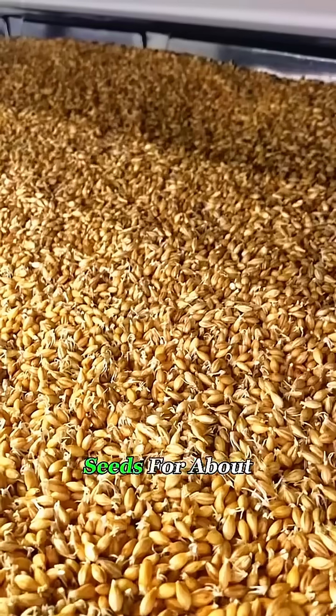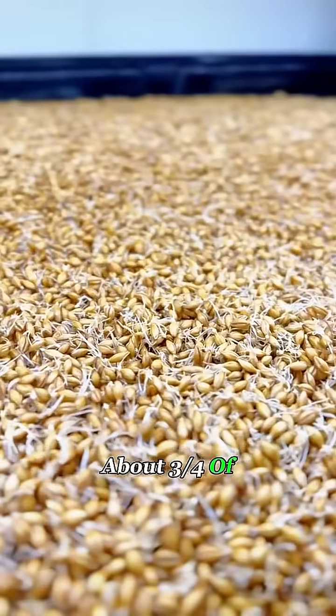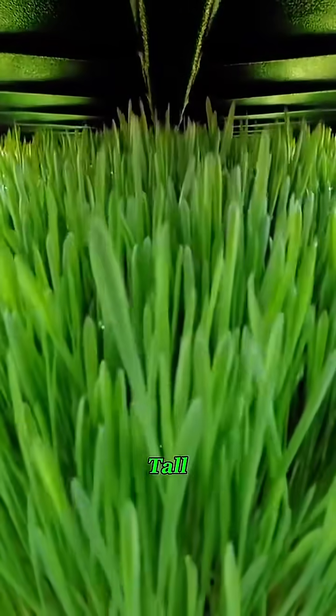The process is simple. You soak barley seeds for about 8 hours, then spread them evenly in trays about 3 quarters of an inch thick. Spray with water a few times a day, and in just 7 days, they'll grow into a lush mat about 6 inches tall.